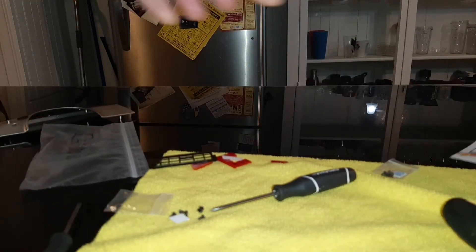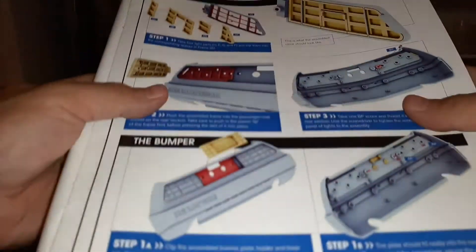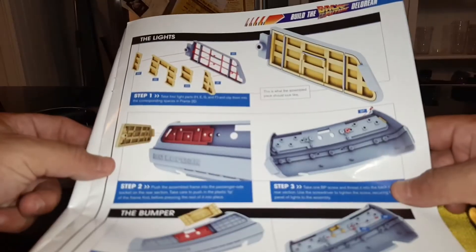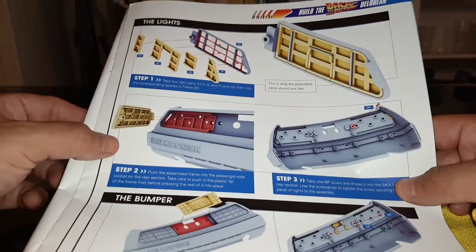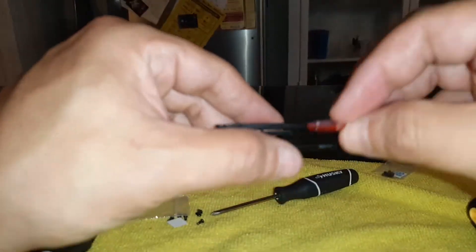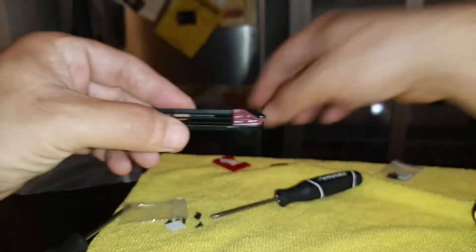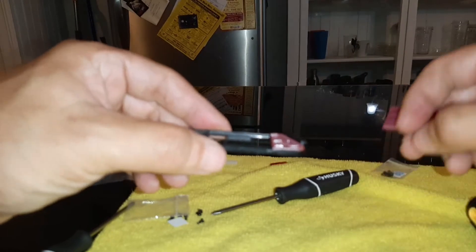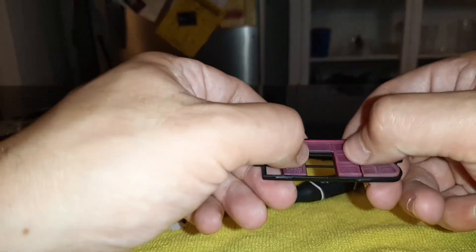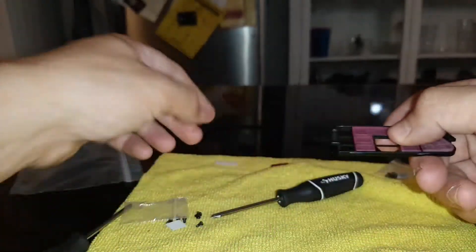So we're going to move on to the next series of steps for the taillight. I'm going to briefly show this to you because this goes together just like the right tail light did — this is just building the left tail light. So we're going to get these in.